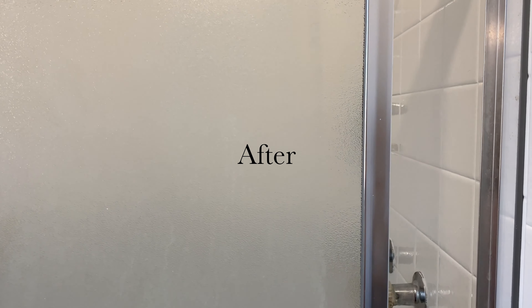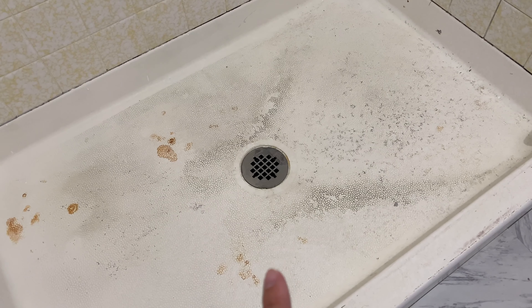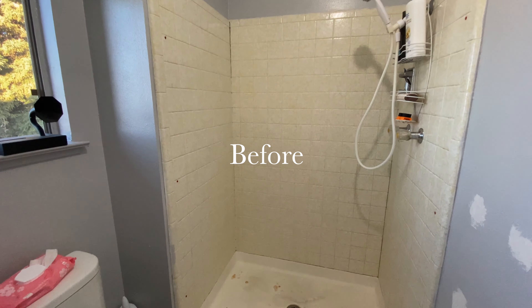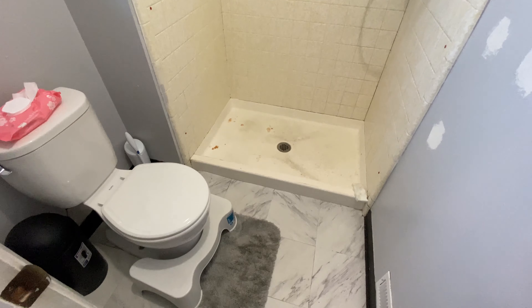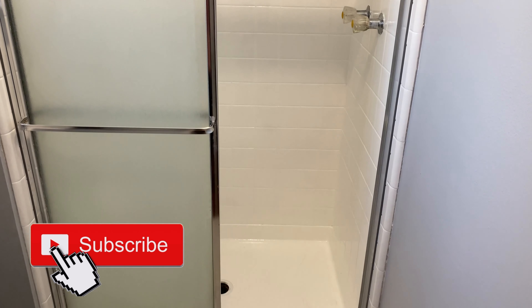Our shower is so white now, it's almost blinding. Retiling the shower would have been so much more work and cost thousands of dollars, but for under a hundred bucks we finally have a normal looking shower that I'm not embarrassed of — at least not anymore. Thank you all so much for watching and stay tuned for part two of our bathroom transfiguration. Don't forget to check out Nikki's channel, and if you liked this video give it a thumbs up, subscribe, and turn on the notification bell for new videos. I love you all so much, bye!